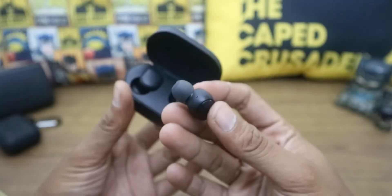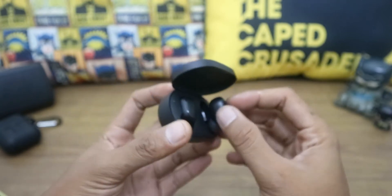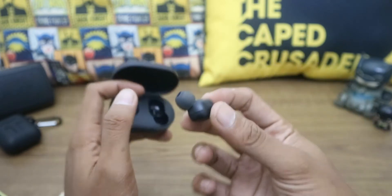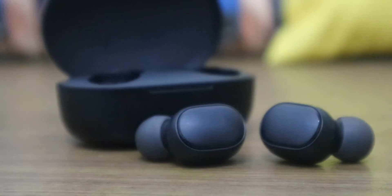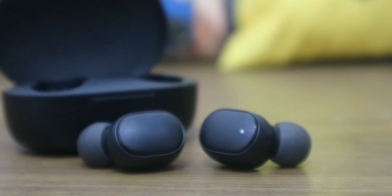The microphone is not very sensitive — I have to speak louder during phone calls, or I usually take off the right earbud and place it close to my mouth. It's not really convenient to use these for phone calls.